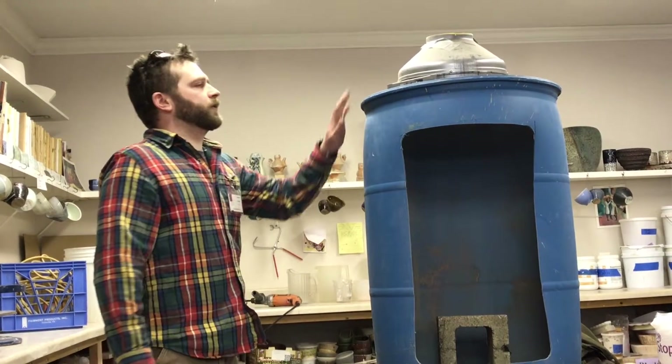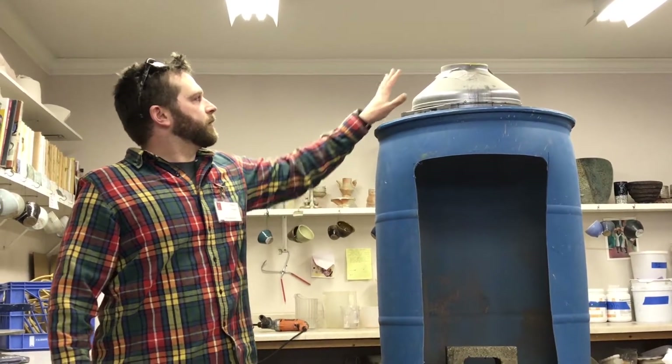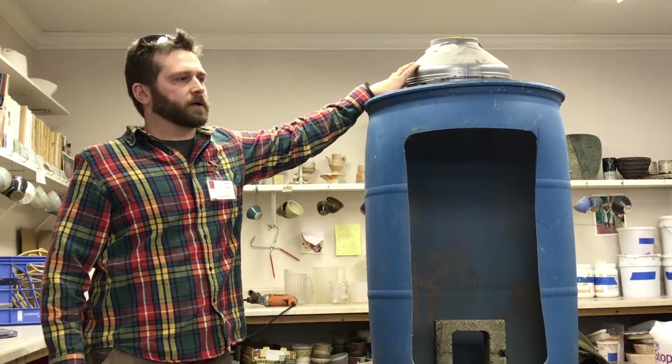The barrel I think was $20 on Craigslist and the duct fan I think was $60 on Amazon.